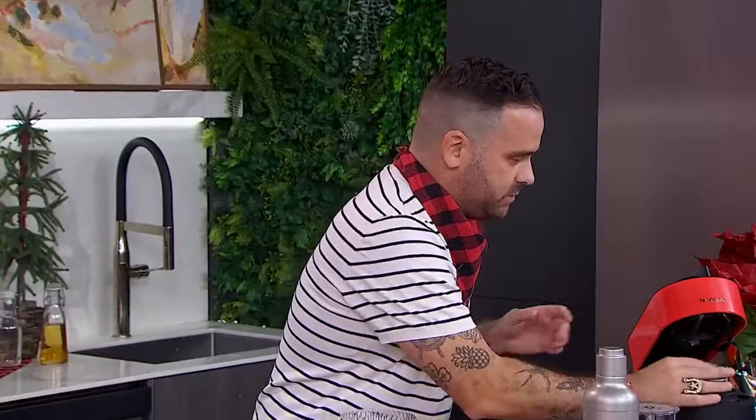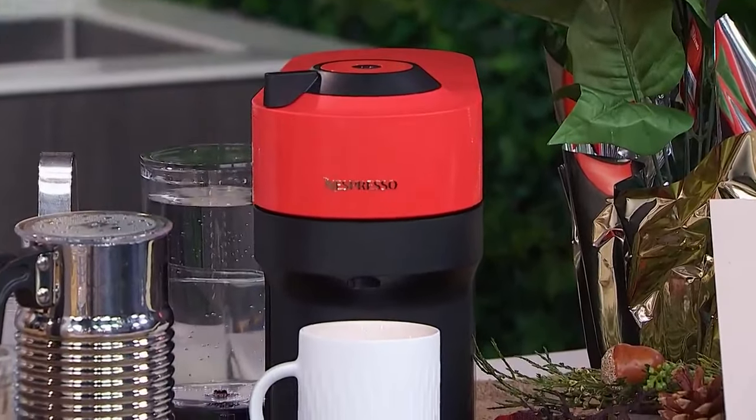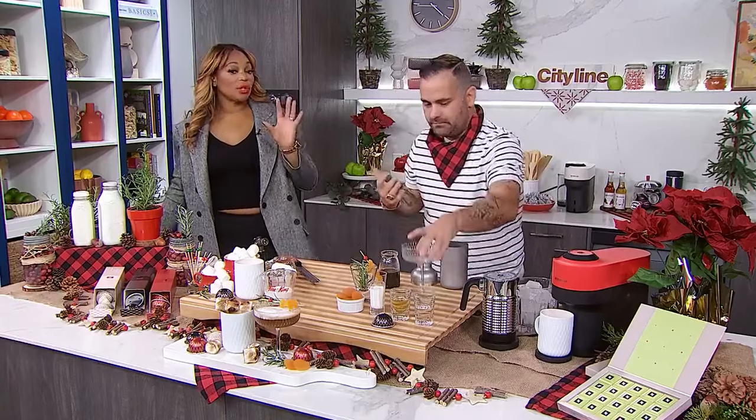We're just going to lift up the machine — so simple, so sleek — and turn it to our setting. We've got a Nespresso mug below. This is a double espresso, so just under about three ounces. As that brews, we want to start building the martini. A beautiful shaker with a little bit of ice.